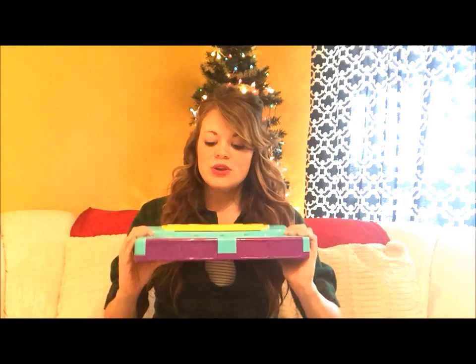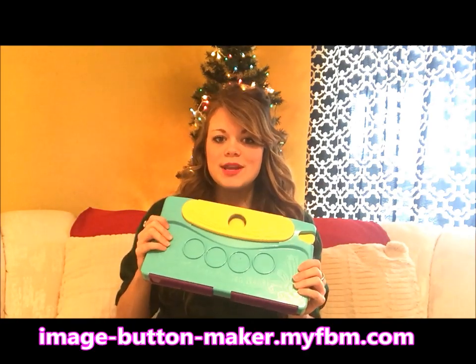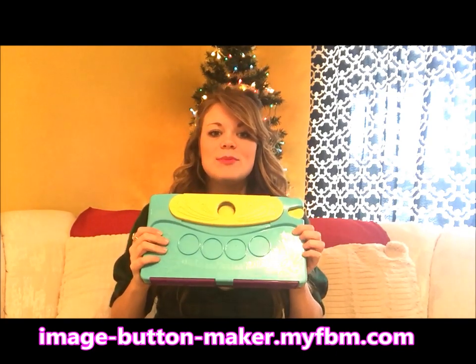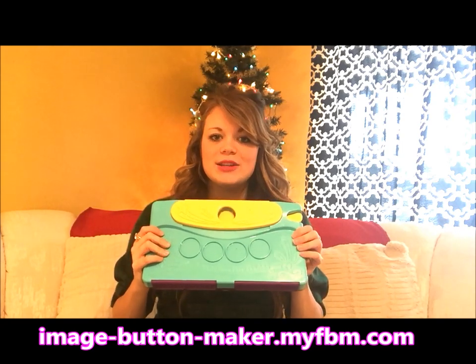You will need some construction paper in different colors, whatever colors you choose. And most importantly, you'll need the My Image Button Maker from the Choose Friendship Company — you can purchase it at the link below. This is going to make it so much easier to cut out all of the circles for your beaded curtain.